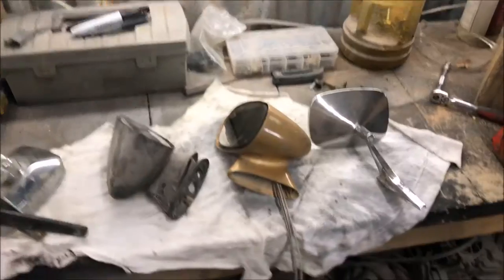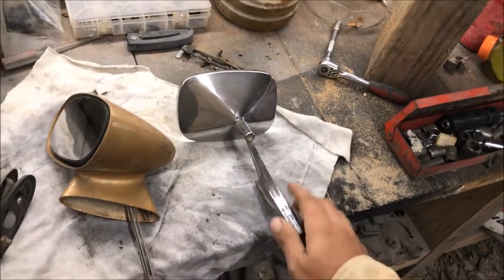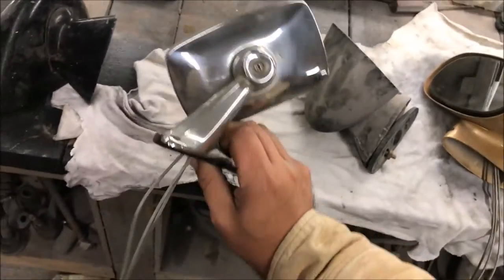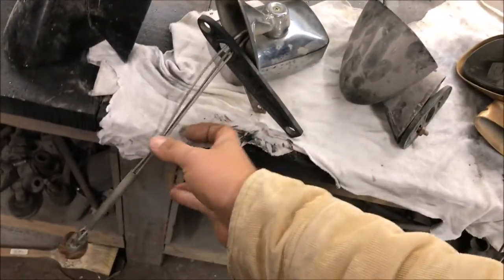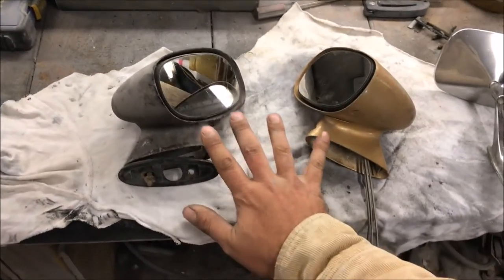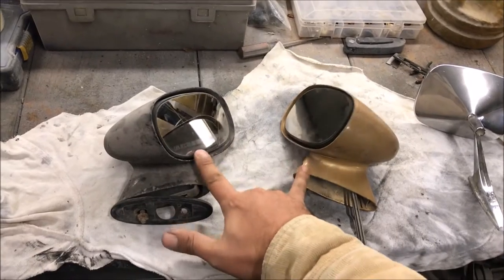These mirrors are listed as 68 through 72, but 68 had round ones, so this is really a 69 through 72 mirror. This one is off of a 72 Monte Carlo - it only had one on the driver's side with a remote. As far as I know, these are Monte Carlo mirrors. If you're interested in running these bullet sport-style mirrors, don't skip ahead - just watch this segment about them.